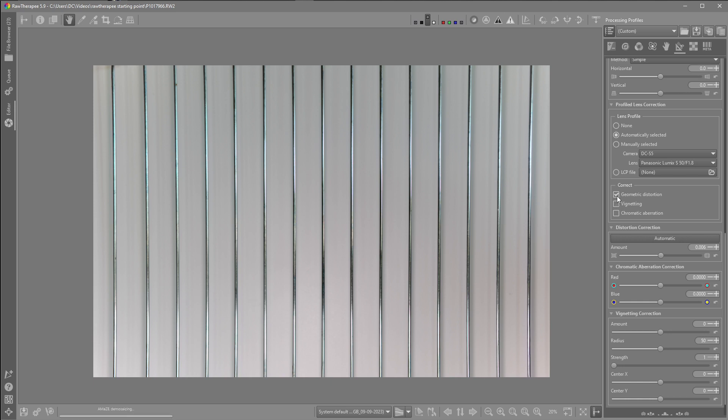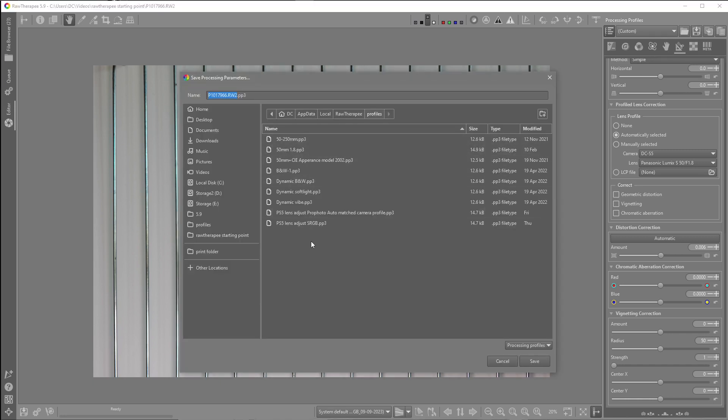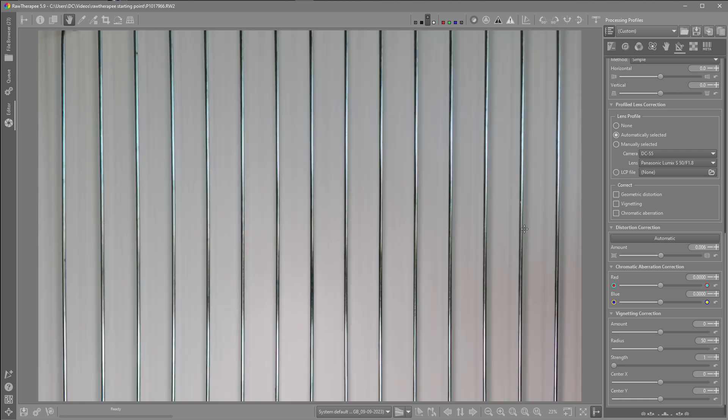Just leaving the profiled correction off for the camera and creating a profile here, which is pretty simple to make. I've already done it for the Panasonic — one for Profoto and sRGB as well. So if anybody else has had this issue, it seems to be a fairly simple adjustment to correct for it, by creating a profile and adjusting the distortion correction.